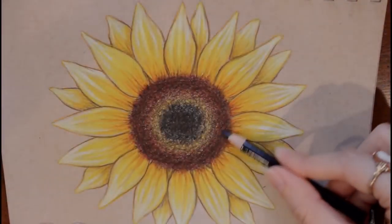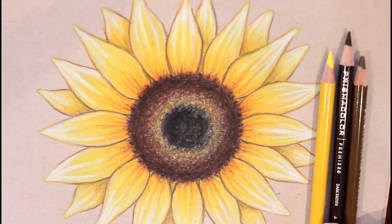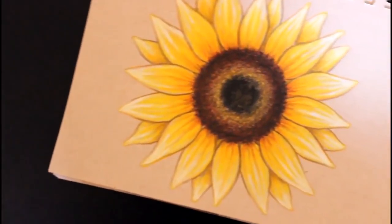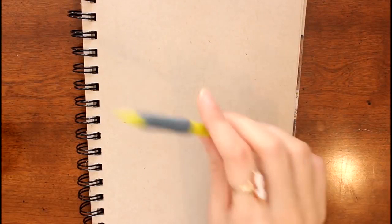As requested, today I'm going to show y'all how to draw this very easy sunflower. I want to apologize for just now getting up a drawing tutorial — my new year started off very interesting, but better late than never.